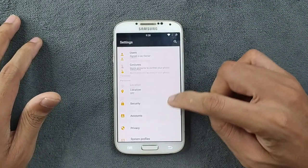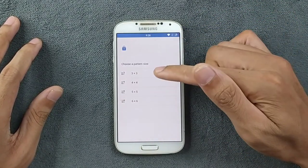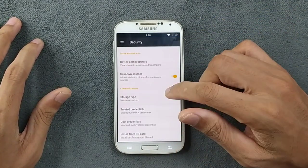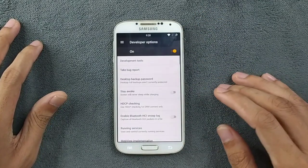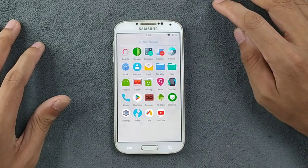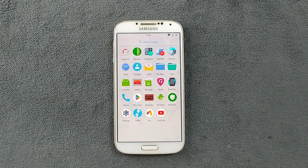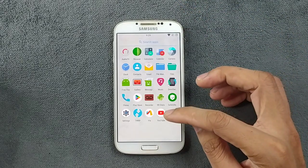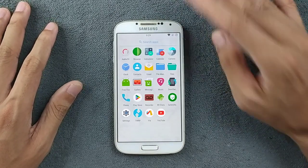We have quick gesture settings — double tap to sleep, which you may need to enable manually as it might be off by default. Location works fine. In security, we have swipe, pattern — 3x3, 4x4, 5x5, and 6x6 — your choice. The ROM didn't come with any GApps; you have to flash GApps separately, but after flashing they work perfectly fine. I installed YouTube via browser and tested Safety Net.